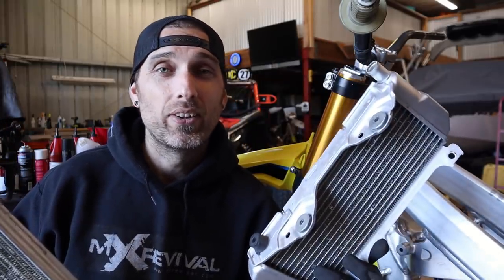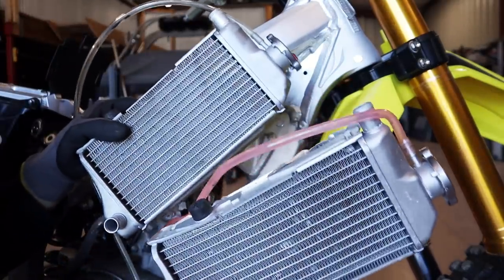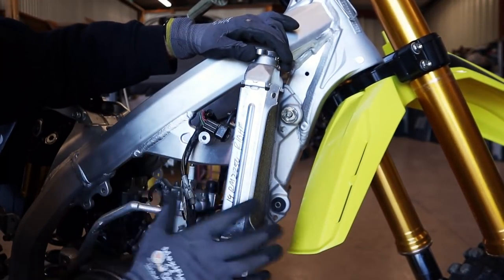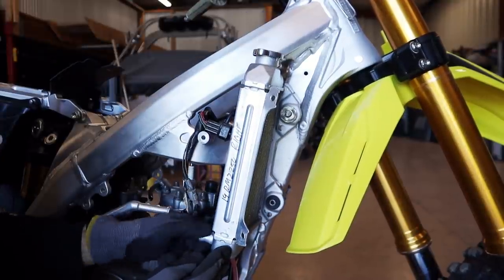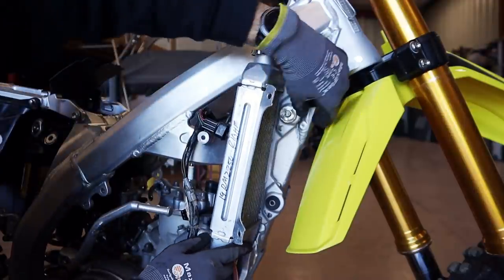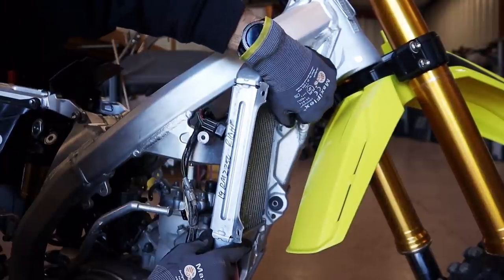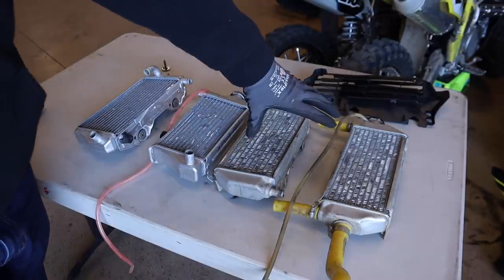On the fill side, both the 250 and the 450 radiators are essentially the same. One nice thing about the fill side is that we don't have any contact points — it bolts right up and everything looks good. The main problem on this side is that this radiator is actually missing a spigot, and so is the other side. I'm going to take these to the bench and show you which spigots we're missing and which we'll probably need to add, by pairing them against the original RM250 radiator.